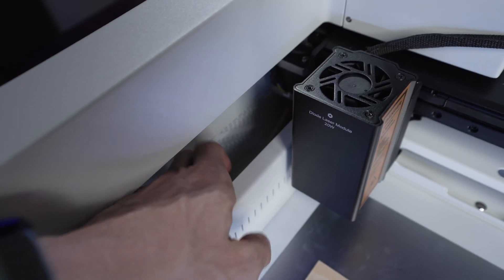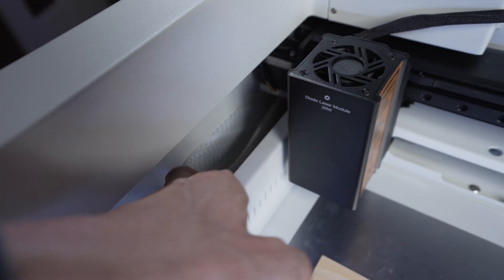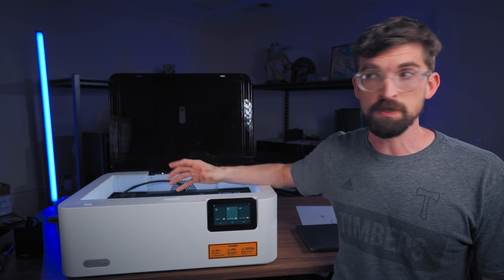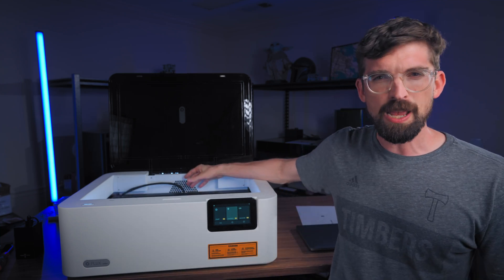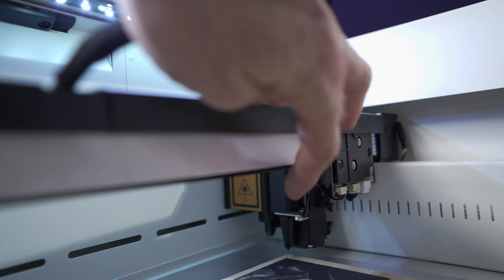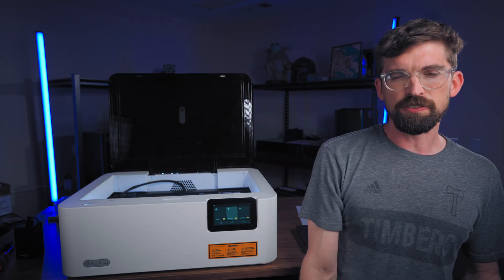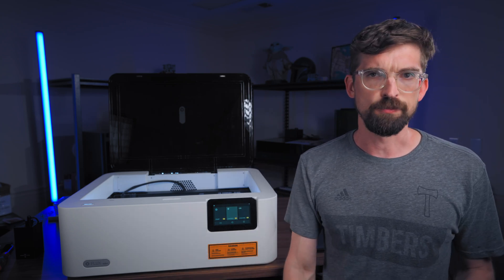For speed, this runs at 400 millimeters per second, which is comparable to desktop diode machines of this size, especially ones with interchangeable modules. I did notice they're using a ribbon cable on the left side for some electronics — I wish those were more robust, thicker cables. Glowforge also uses ribbon cables and exposes them a bit more; Flux does a better job hiding them behind the gantry, but the left side is still open. Those work, but they're more prone to wear and tear versus fully braided cables.